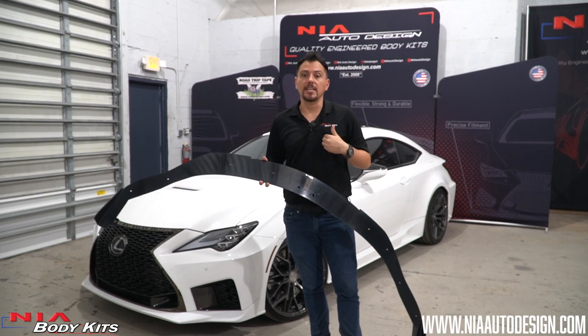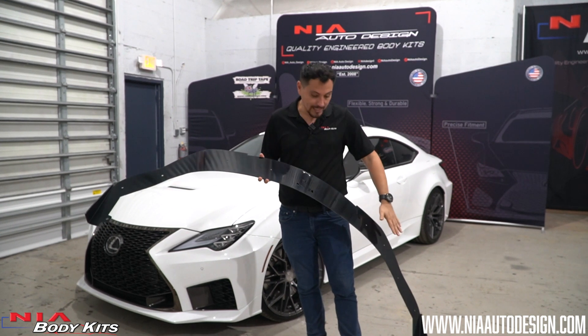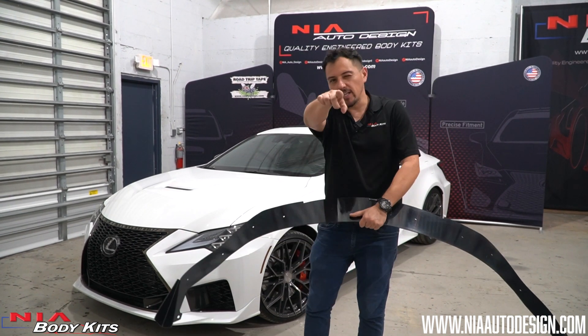What's up guys? Thank you for checking out the video. My name is Kevin, head designer here at Nia Body Kits, and today we're going to be installing the new Nia Sleek Splitter on this brand new Lexus RC F. Stay tuned.